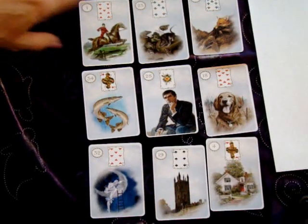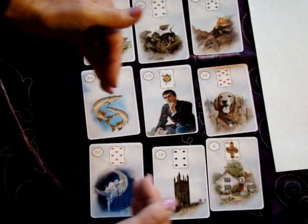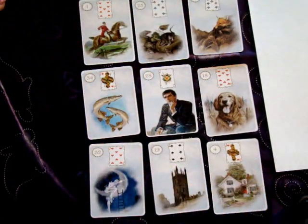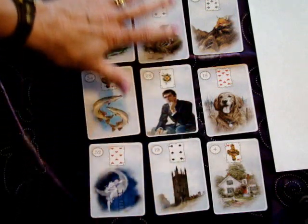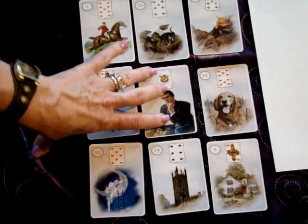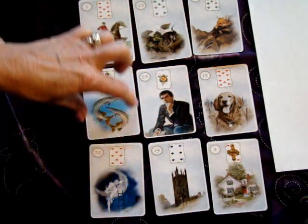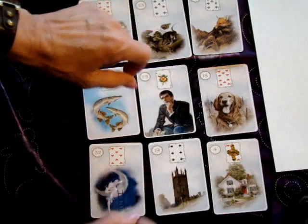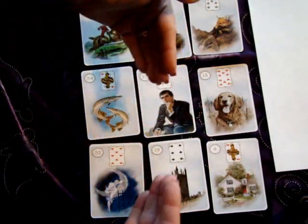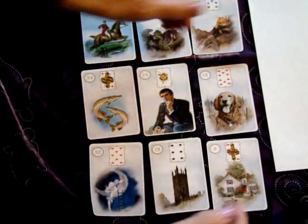Now add this to it. When you do Lenormand readings, left to right — depending on the system you use — can be the flow of time. The center where the significator lands, let's say in the grand tableau, this is our present — this whole center spread is our now. This column on the left could be recent past, energy pulling into the now. This column on the right could be the coming near future being pushed by those cards. So you've also got a flow of time.